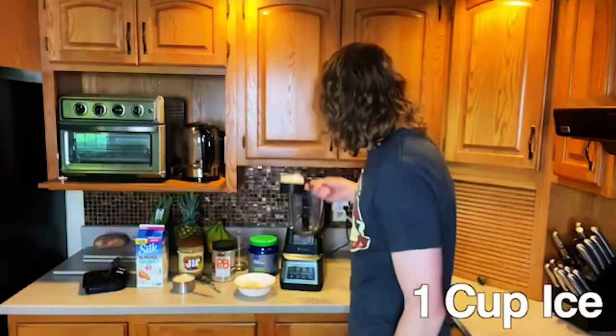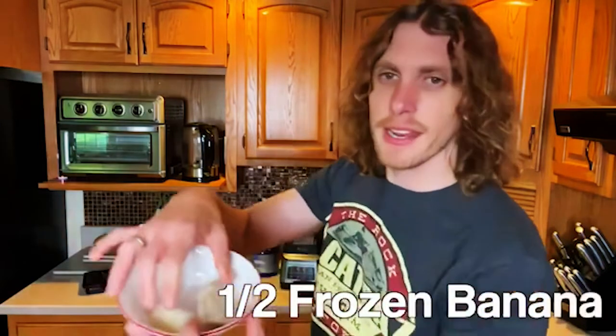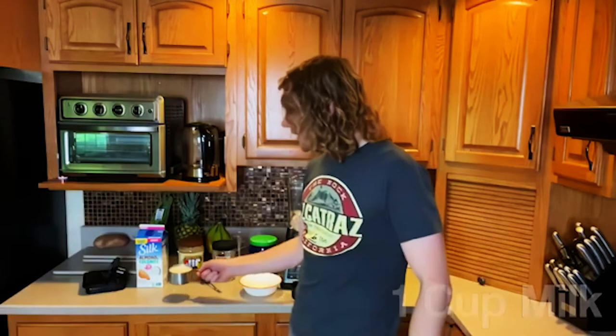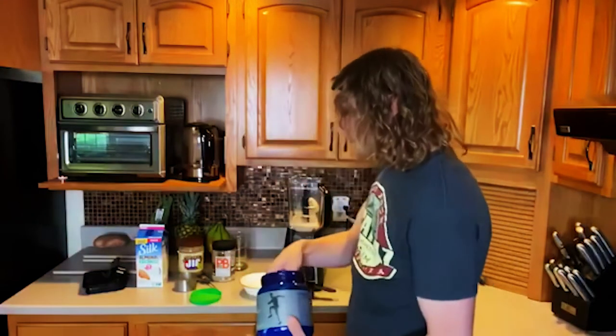For your third and final protein shake recipe, I'm sharing one of my absolute favorites of all time — and that is chocolate peanut butter. Here's what you need: a cup of ice, half a frozen banana (they don't have to be frozen, but they're good), and a cup of milk. This protein is different than the other two recipes — the others used vanilla, but now we're using Power Life by Tony Horton's high impact whey protein, chocolate whey protein. They do have a chocolate vegan plant-based flavor as well.